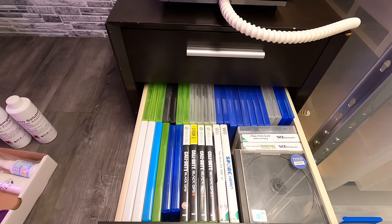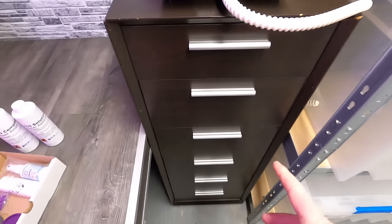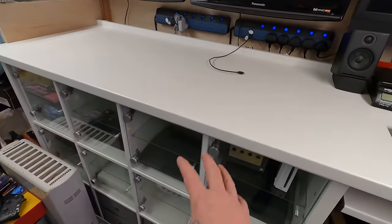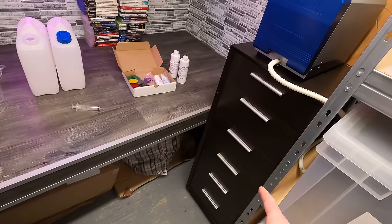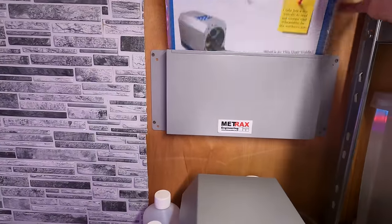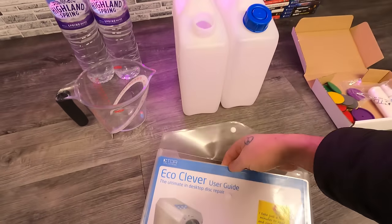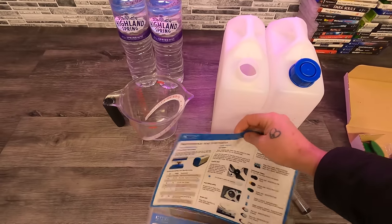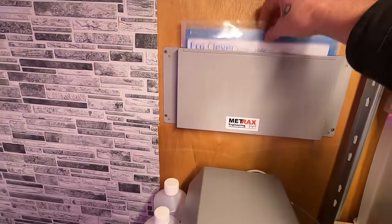I've got all my spare cases in the drawers, cables and all sorts - it's very handy. Before I built this testing station I had massive drawer units and that storage kind of disappeared when I built it, so this has worked an absolute treat. I've also fitted a holder that was in my van - I've put the instructions in there since I'm going to need them a lot until I learn how to use this. I've laminated them as well because the disc cleaning process might be a bit messy.